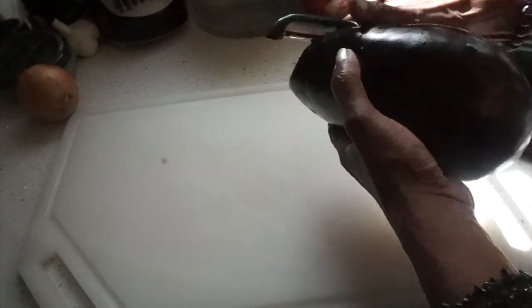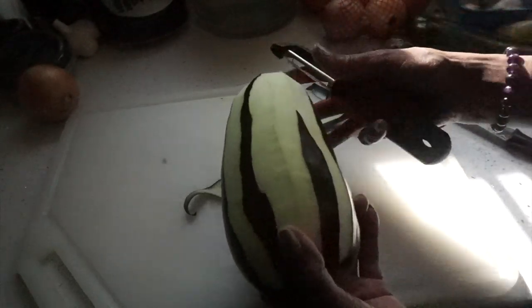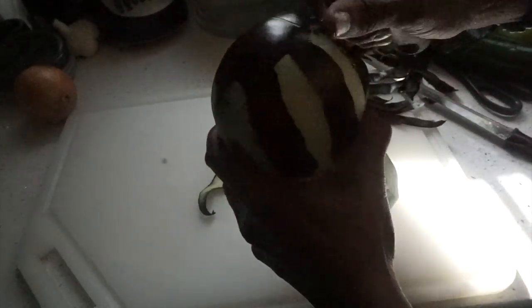I have not had eggplant in ages. I'm going to remove the skin — not all of it. I'm going to do stripes, so every half an inch or so I'm going to remove it. So you see it looks like that. Then I'm going to slice it, salt it, and let it sit in the salt for about 20 minutes.